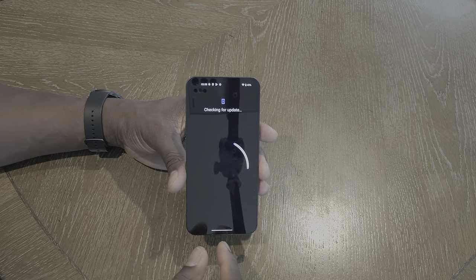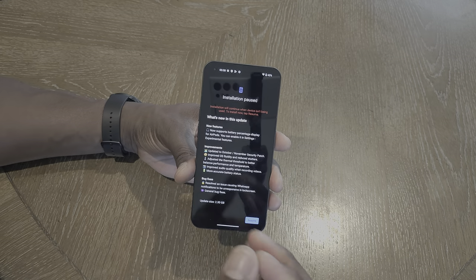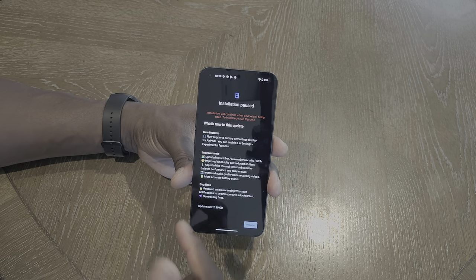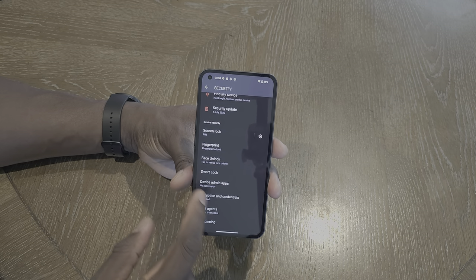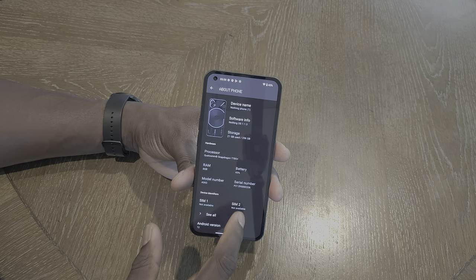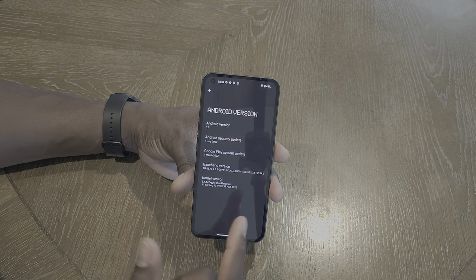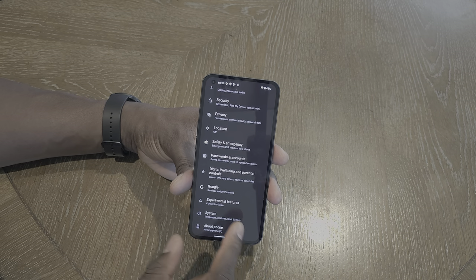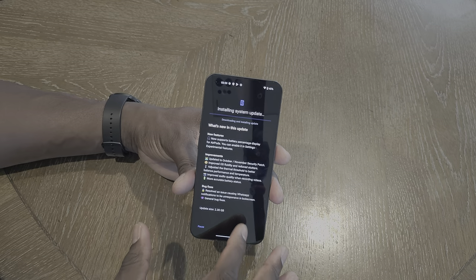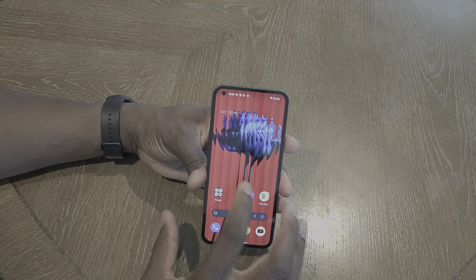Checking for a security update — wow, there's a major one right out of the box. This is a 2.3GB OS update. The phone is currently sitting at Android 12, which is why there's this major update — it's more than likely taking it up to Android 13. We'll let that install.